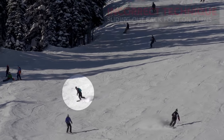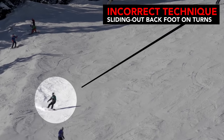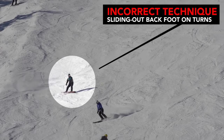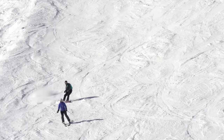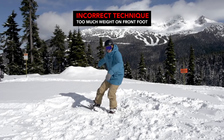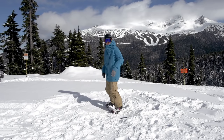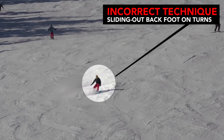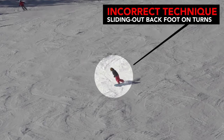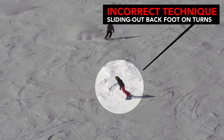Many snowboarders get into the habit of sliding their back foot around in each turn, riding more from sideslip to sideslip rather than having nice round turns. This can be the result of having your hips too far forward with slightly too much weight over your front foot. If your direction of snowboarding is more downhill rather than big round turns and you're not using a lot of space on the run, then you may be sliding your back foot out.